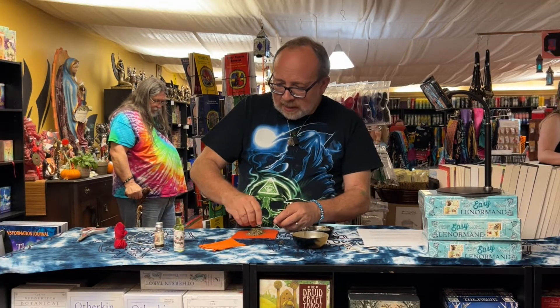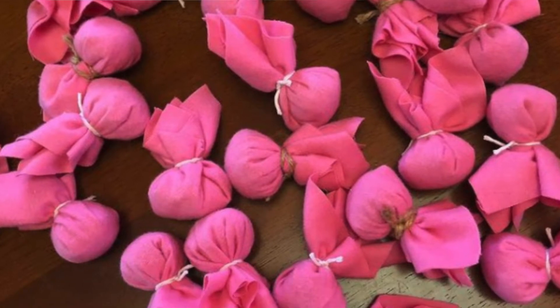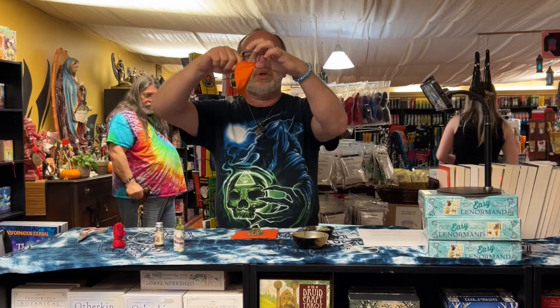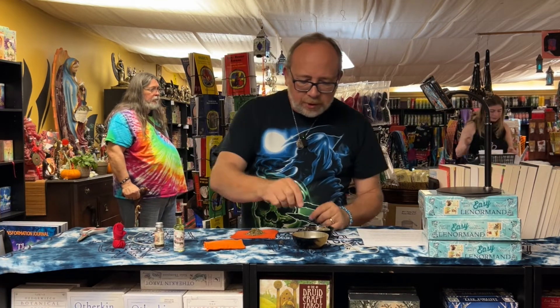The style I'm making is called a flaming comet mojo. You can also use bags that have drawstrings — I just like to use this particular style.